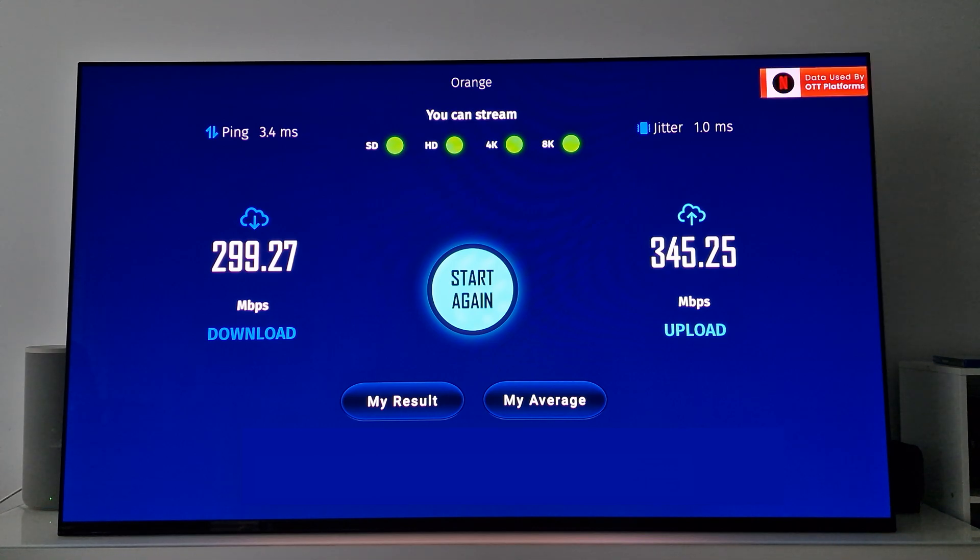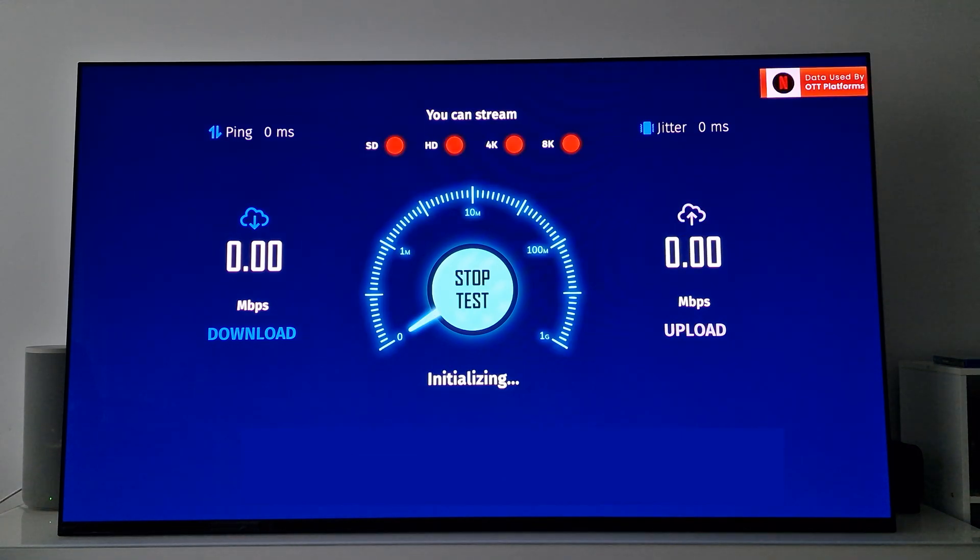For our final test we're going to use the USB 3.0 port, whose maximum theoretical download speed is 5 gigabits per second.